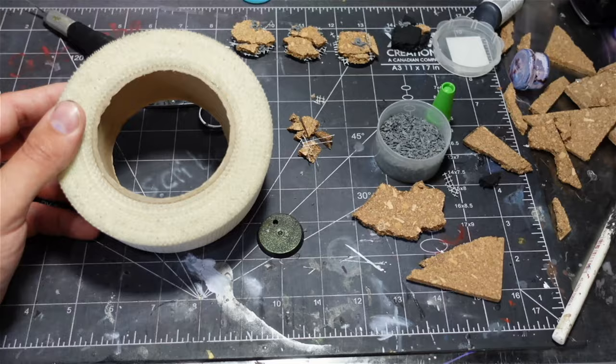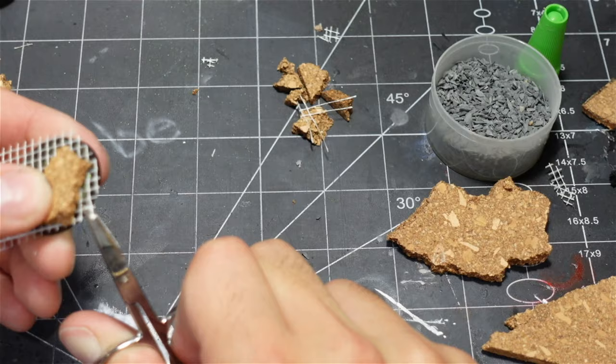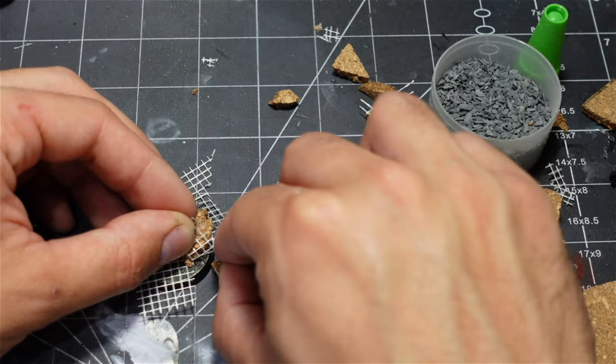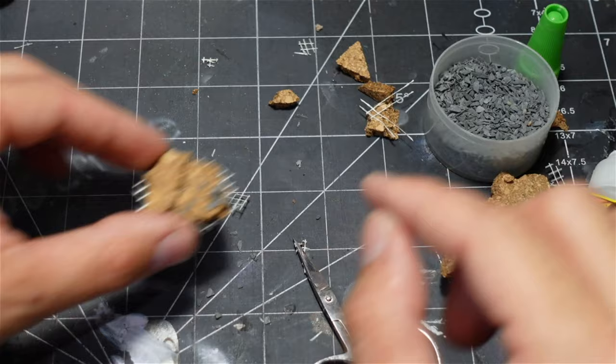I used some mesh tape for plastering and applied it to the bases to make a rebar, cracked pavement look. I used some cork board, glued it to the base, cracked it up and glued little chunks on. Used my scissors to snip up the mesh tape a little bit to make it look like torn and twisted rebar, pulled a little bit up so it would poke through the pavement. Glued some more cork board in place and continued working on the bases at random, cutting the mesh tape in a jagged fashion. Put a little bit of rubble and some fine rocks on there — and that was my bases.